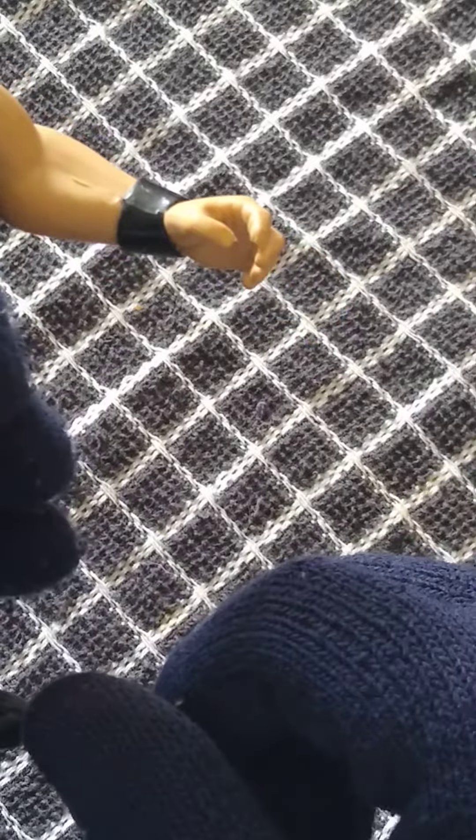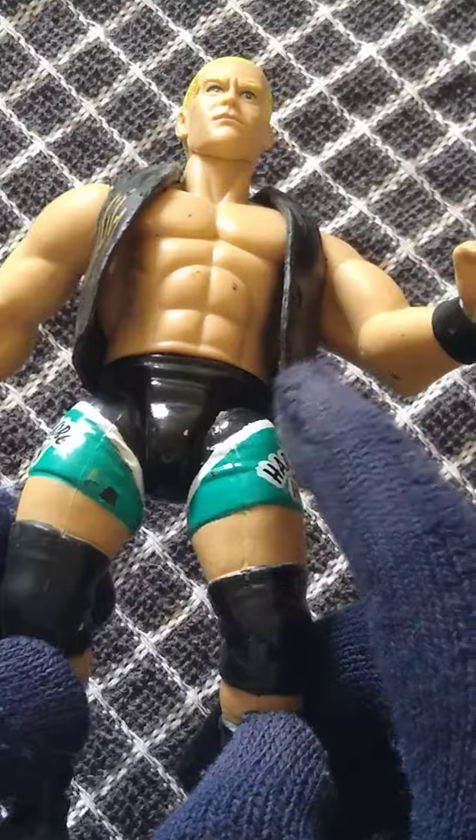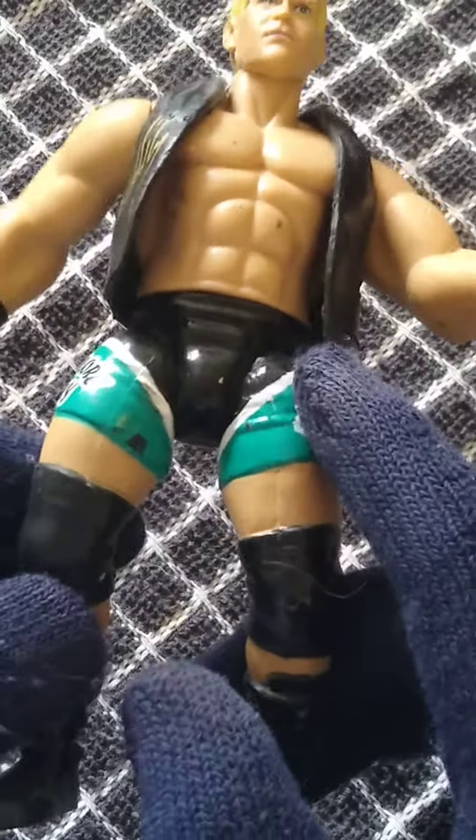You have sort of a mic-holding hand there, like a grappling hand, and you have one fist. Then you have the green Hardcore Holly gear, which I did like. I would have preferred maybe the red gear, but I think he only wore that in 2007, so maybe not.